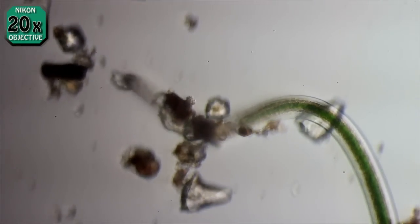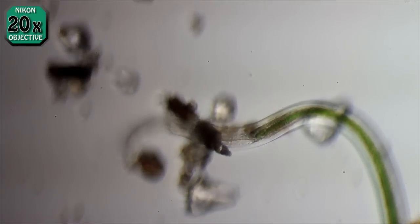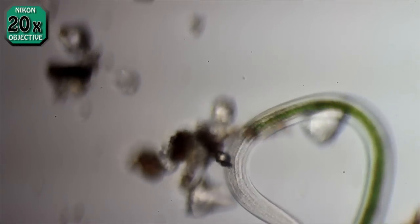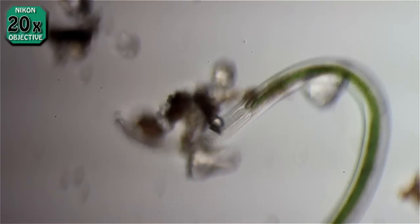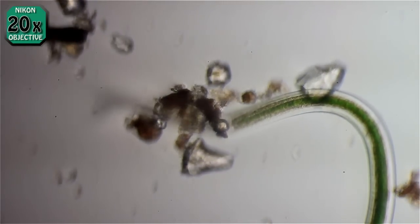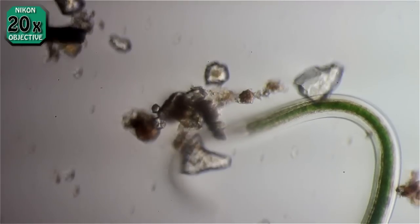They're just everywhere. You can take samples of dirt just anywhere you want — in your garden, in your yard, anywhere — and you'll find these things, so you want to be careful.